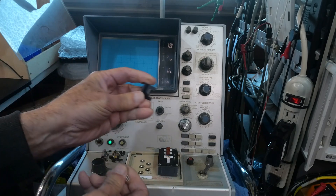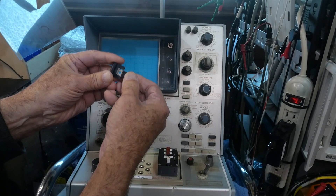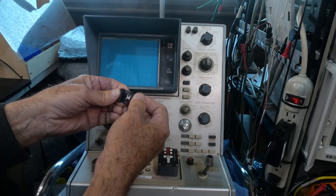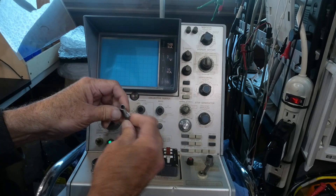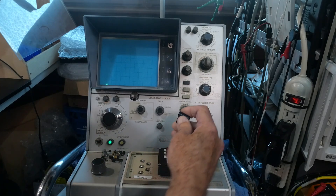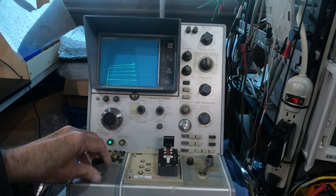These little clip-on heat sinks are kind of cool. You take your TO-220 package and it clips on. It's great for quick stuff like this. It's not going to be a great heat sink, but it'll be better than no heat sink. We'll put that in there and turn it on.